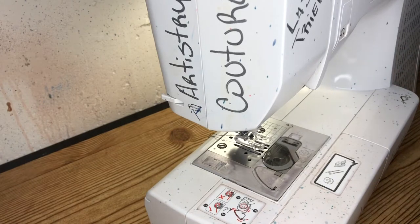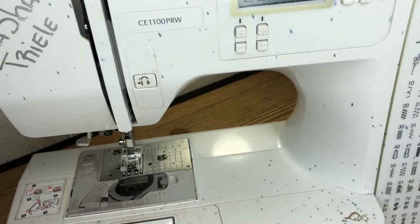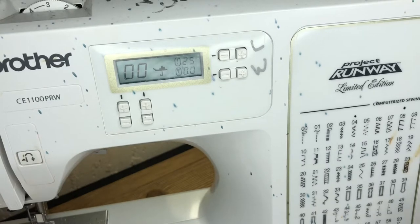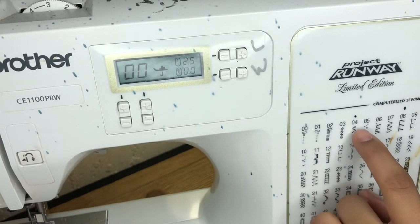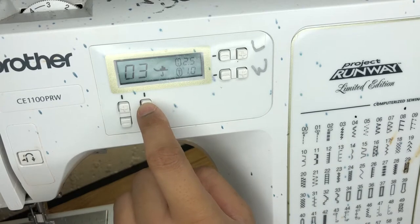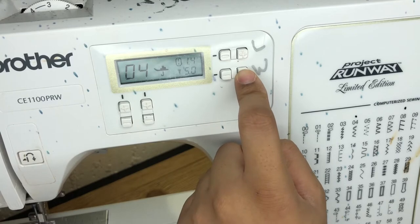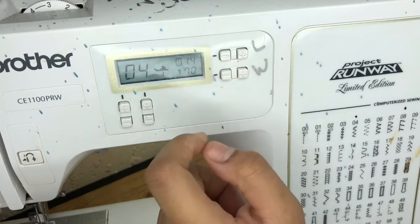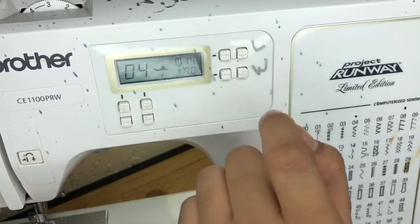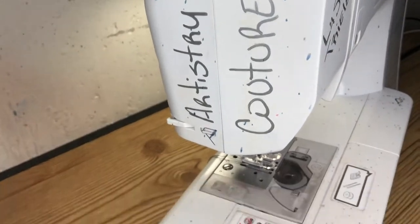Turn on your sewing machine. If you have my machine or one similar to it, go to the zigzag stitch — we're going to go to number four. I'm keeping the length on 1.4 and setting the width to 7.0, because I need it as wide as possible to capture the tracks.